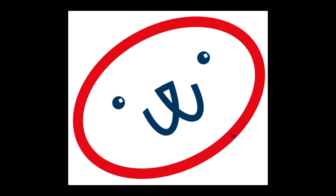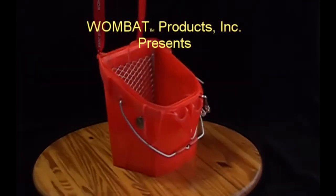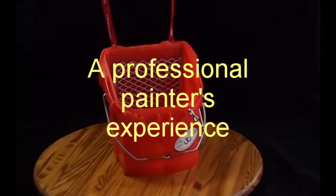Wombat Bucket, Wombat Bucket, I've got a Wombat Bucket with me. Paint, work, play, it's better done the Wombat way. I've got a Wombat Bucket with me.